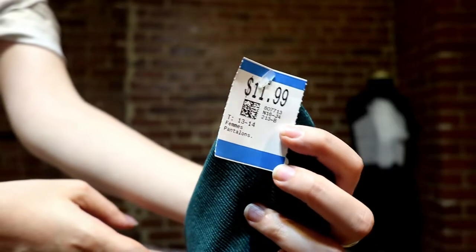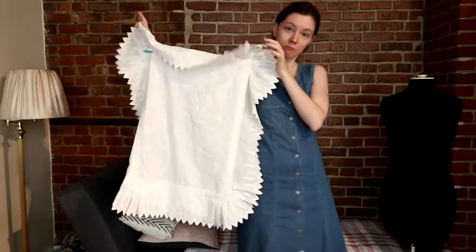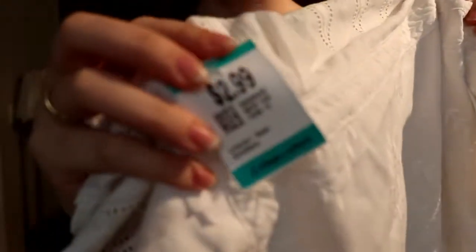Hello and welcome back to another one of my videos. I had a few thrift flips stored on my computer from a couple months ago, so I figured I would edit the footage and show you. I tried to push myself to make projects that would be a little more creative — not just modifying the length of a skirt or sleeve, but actually changing the essence of the thing in question. I have two projects in this video: an emerald green velvet pant and a frilly pillowcase that I thought I could reconstruct into something wearable. So without further ado, let's get started.